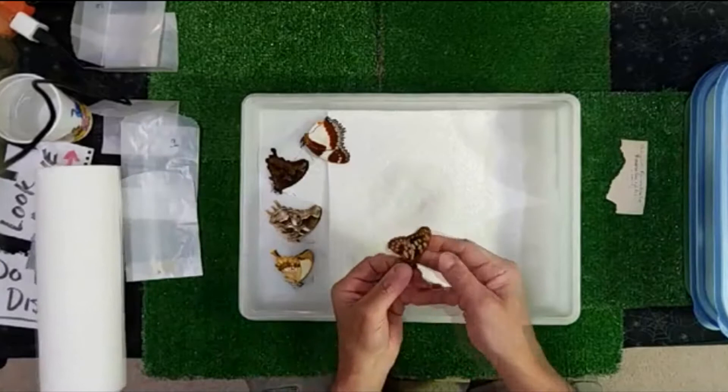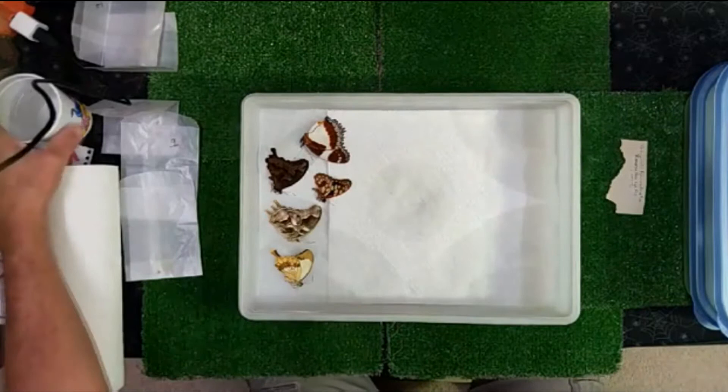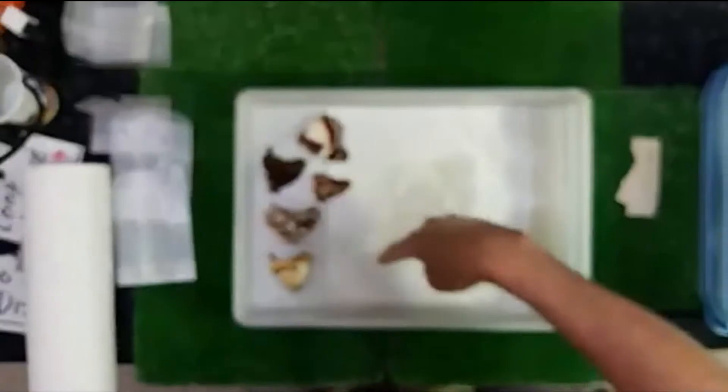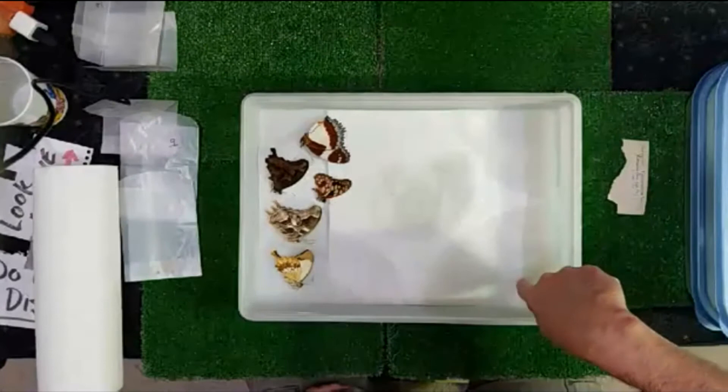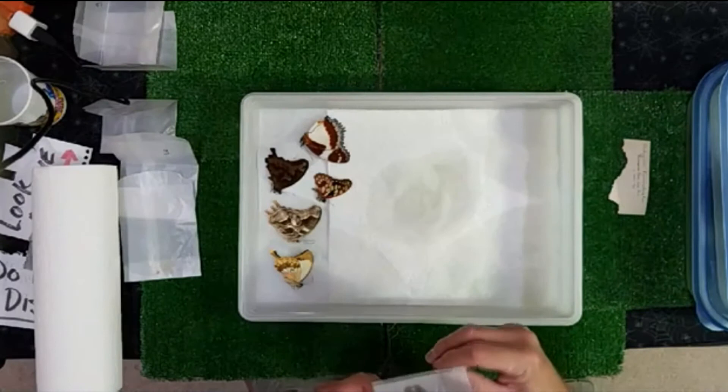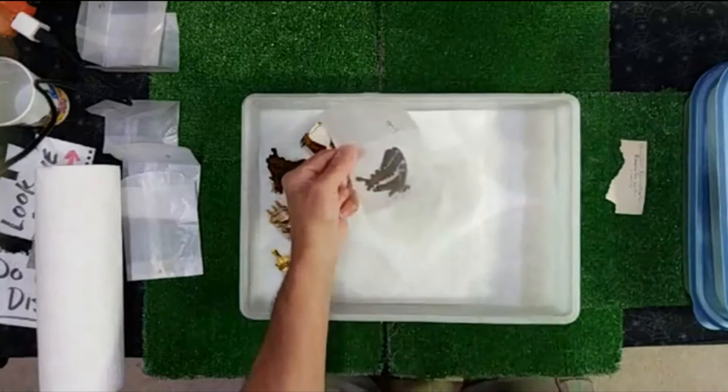I'm going to add a little more moisture because things aren't spreading evenly yet. What I'm slowly hoping happens is the paper towels will drink up most of the moisture — it's really wet in the corners but still dry in the middle. I want a nice even spread. Earlier I went into my Madagascar box of enveloped insects and butterflies and picked out some of the bigger, more exciting stuff — because that's what I do.